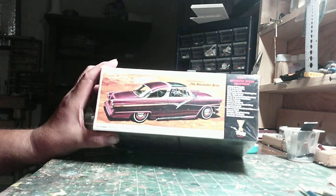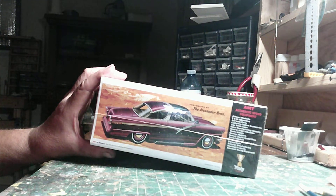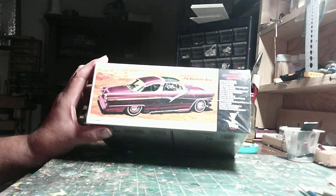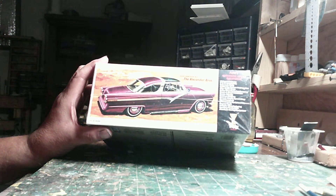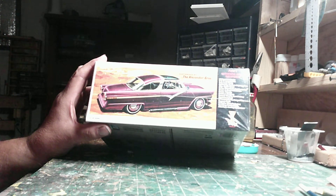It's actually a very, very nice kit in general. The 56 Ford Victoria is probably one of my favorites in the Ford family from these years, other than the trucks of course. They all look really, really nice.